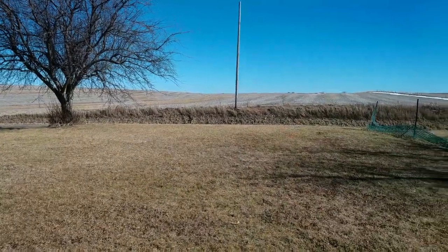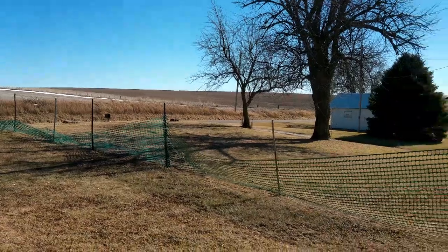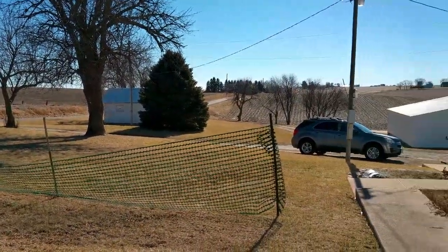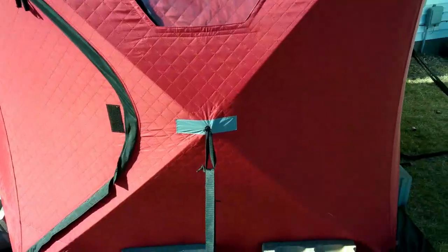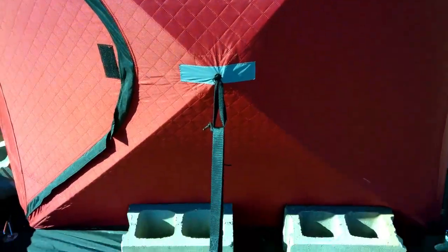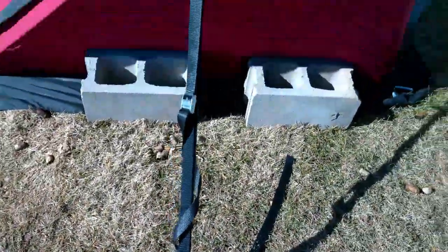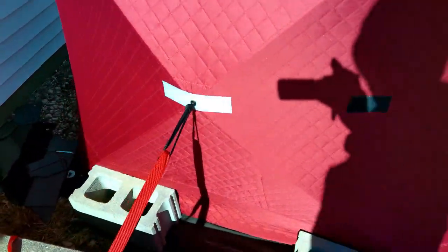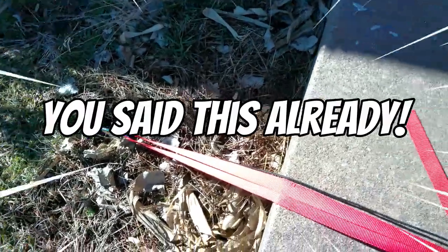We live out in the country and it can get pretty windy out here. Facing east, at the beginning of winter we got some really strong winds directly from the east, which I was not expecting. Here we'll do a quick walk around, and then I'll have still pictures explaining each thing of focus — the center blocks, the tie-downs — and still images explaining what each thing is.